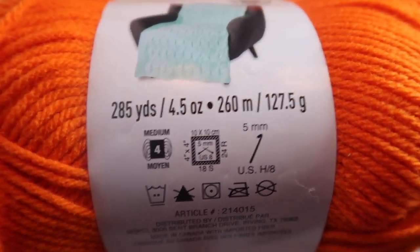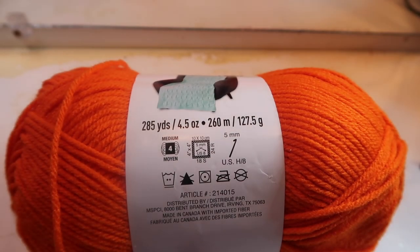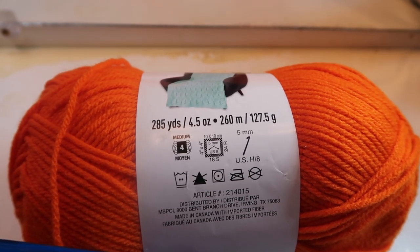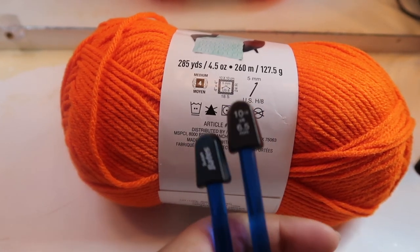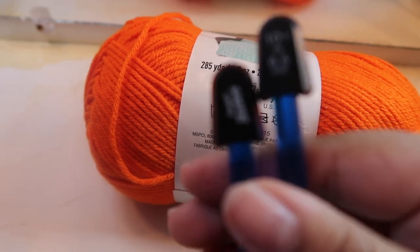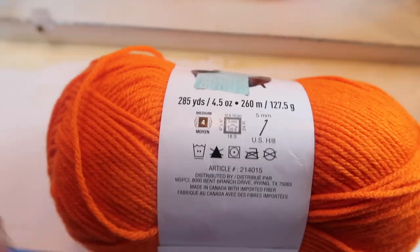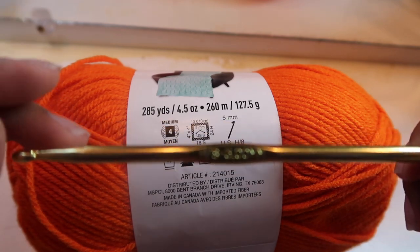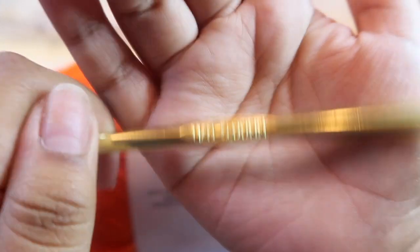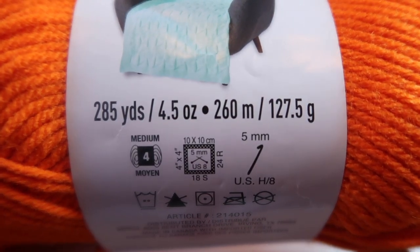This yarn says to use a 5-millimeter hook — I call them 'ohas' in Spanish. It actually says to use 11-millimeter but I am using 6.5-millimeter needles because the 5-millimeter felt too small. I'm also going to be using a 5-millimeter crochet hook for the method I'm showing you guys. This skein is 127 grams so it has a lot, and I'll be basing everything off the original pattern.